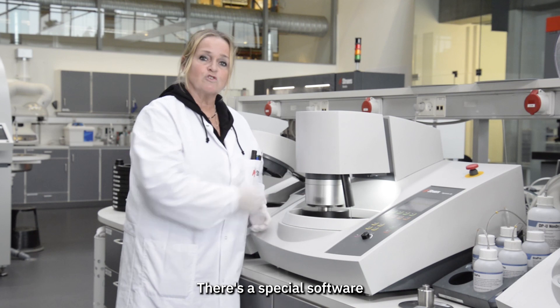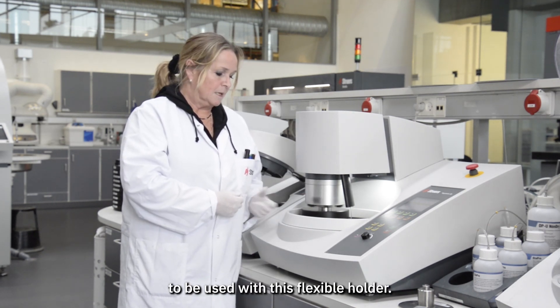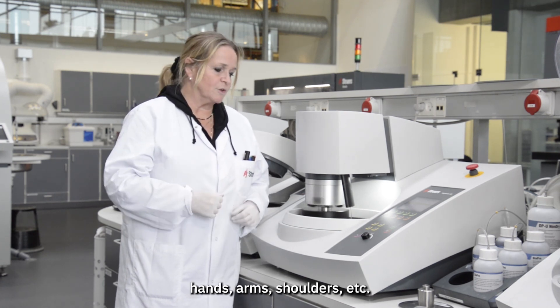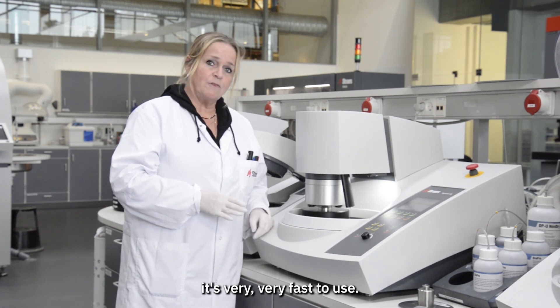There is special software to be used with this flexible holder. But this is to save the operator's hands, arms, shoulders, etc. No need for clamping. It's very, very fast to use.